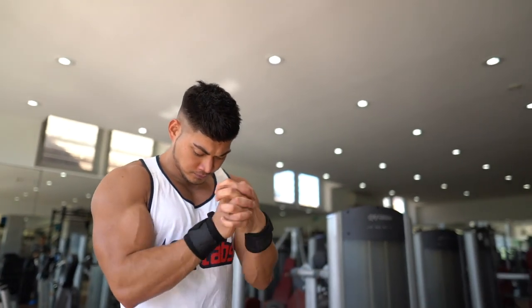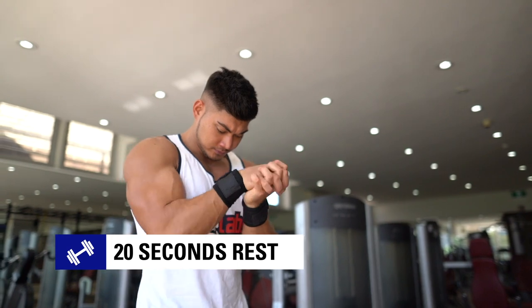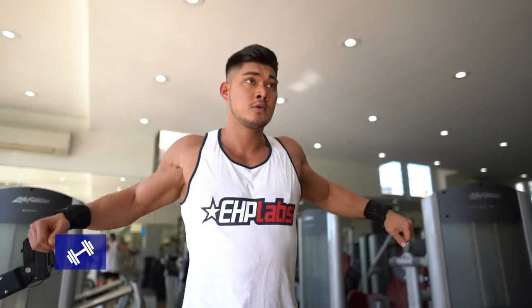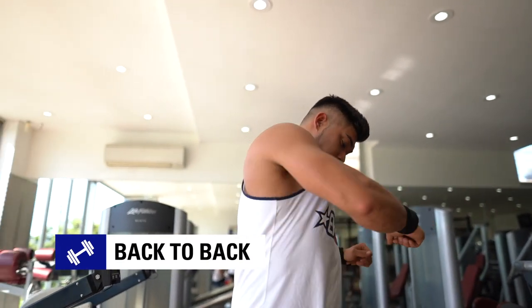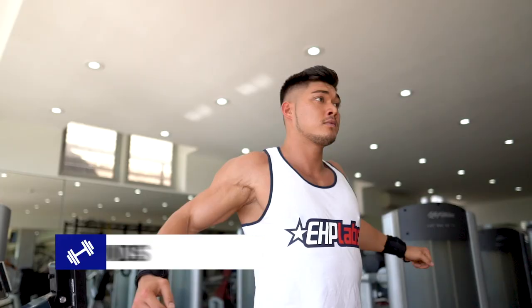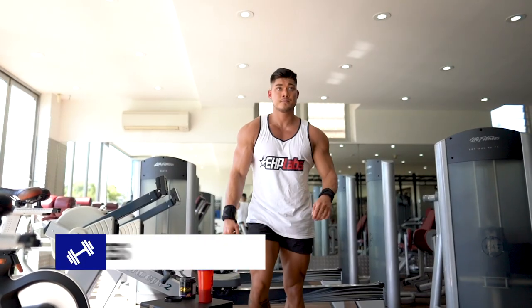First off, set your interval timer to 40 seconds of work and then a 20 second rest period. What you're about to see is five different hardcore exercises designed to be performed consecutively. Perform these exercises for three rounds each. That's a 15 minute workout guys, but don't be fooled — this will leave you with nothing in the tank if you're doing it right. If you're ready to test your limits, down one scoop of Oxytred Hardcore and give this training session your all.